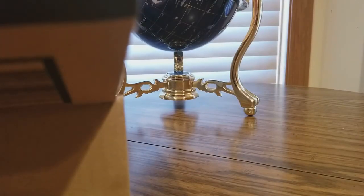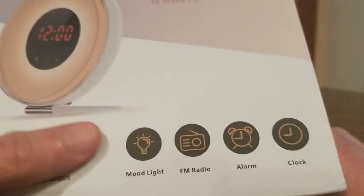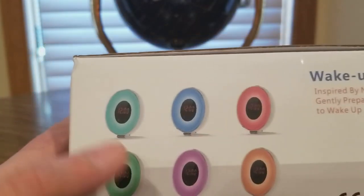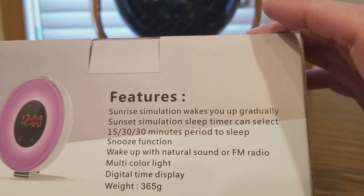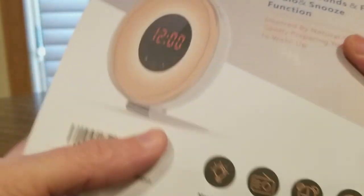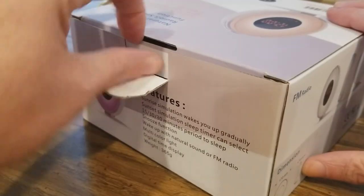We have natural sounds, FM radio, snooze function — all that good stuff. Lights change color, mood lighting, FM radio alarm clock. Here are the colors: it's like aqua-ish blue, red, green, purple, orange — a lot of good stuff. And there's a sunset simulation. Oh, that's pretty cool. Digital time display — oh yeah.